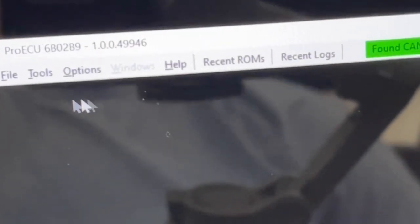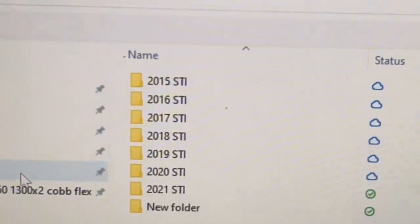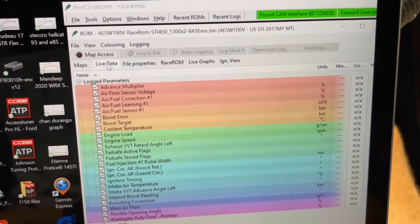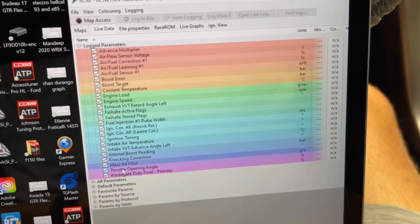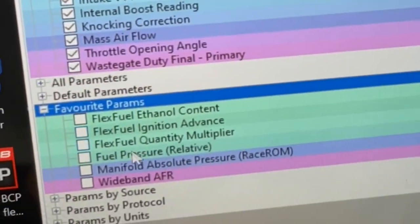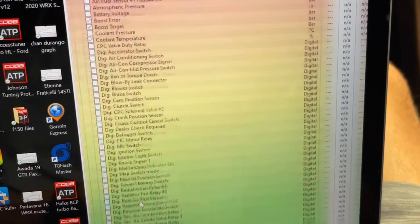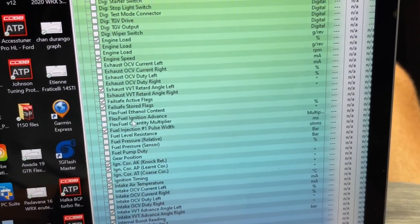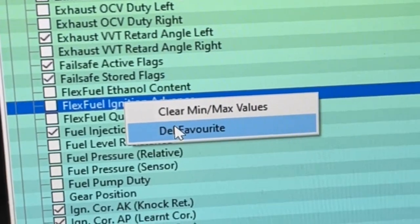Now you're ready to take a data log. Go to File > Open Custom ROM and navigate to your custom ROM file location. You won't have access to the maps — that's only a tuning feature. Go to Live Data, which will give you a default list. I always recommend creating a favorites list. For example, if this is a flex fuel car we're going to want more parameters than what's on the default list. Go to your All Parameters list, find the parameters you need — for example, Flex Fuel Ignition Advance — right-click it and go to Add to Favorites.